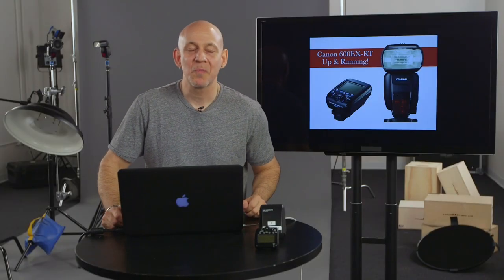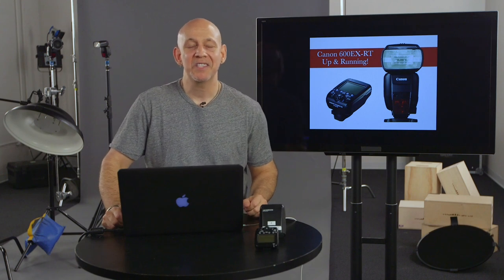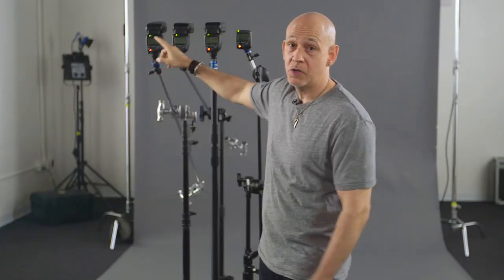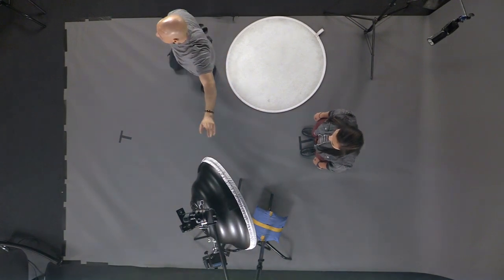Hey guys, I'm Michael Corcentino. I am really excited about my brand new class on how to use the Canon 600 EX-RT and its companion trigger. This class is designed to get you up to speed using flashes, modifying your light, and molding and shaping your light with various accessories.